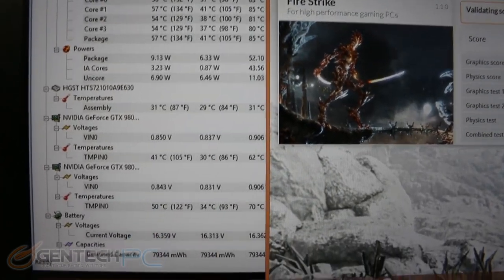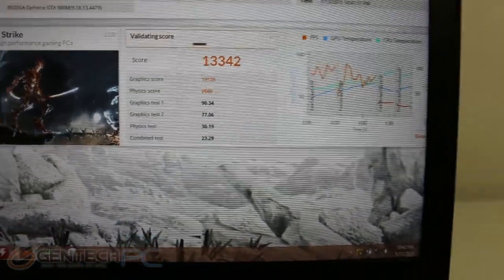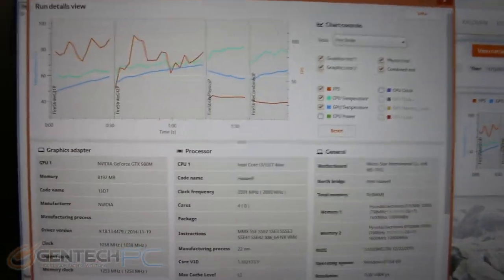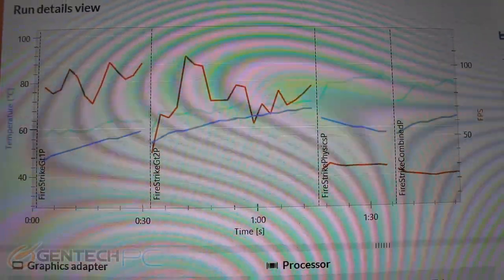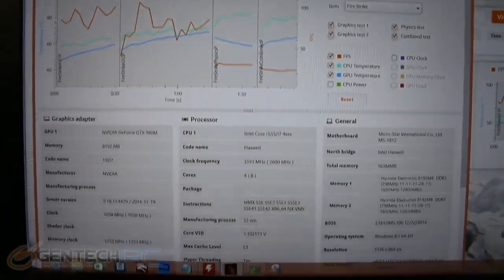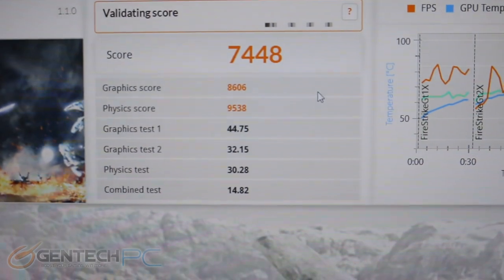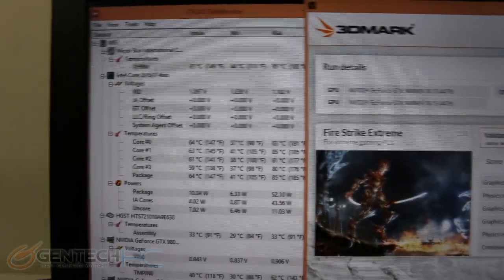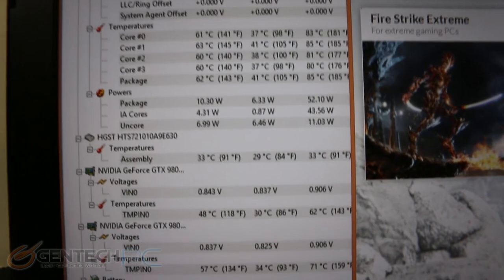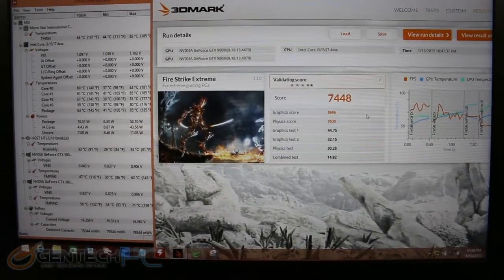Our next benchmark is Fire Strike, with a score of 13,342. The really cool thing about Fire Strike is we get detailed graphs showing all the frames per second, GPU and CPU temperature during testing. Fire Strike Extreme came in at 7,448, with the same graphs and information as before. Thermal monitoring shows the CPU still at 80 degrees and GPUs at around 62 degrees and 71 degrees — very consistent temperatures with both CPU and GPU throughout all of the testing.